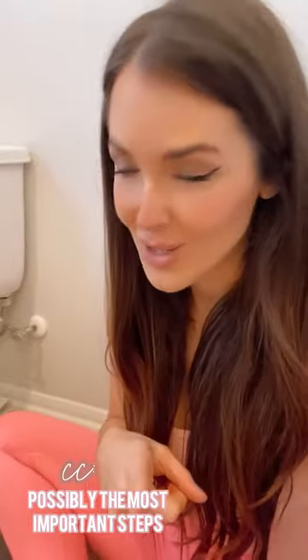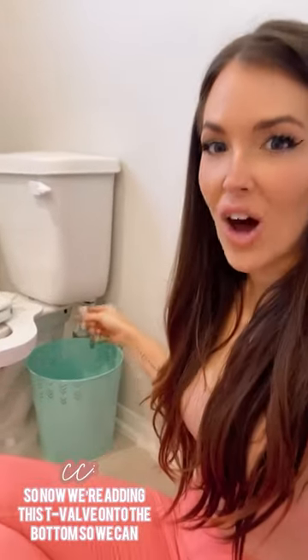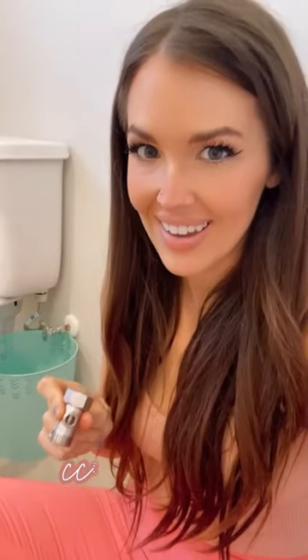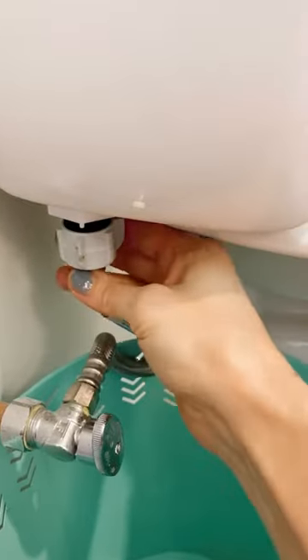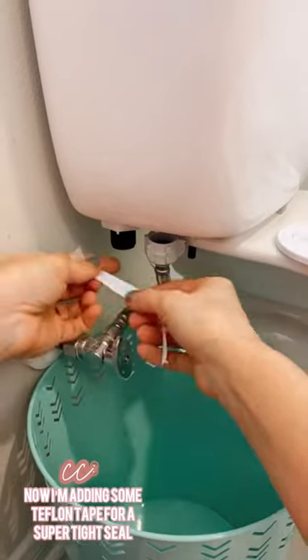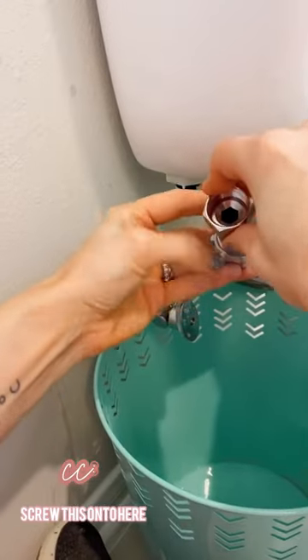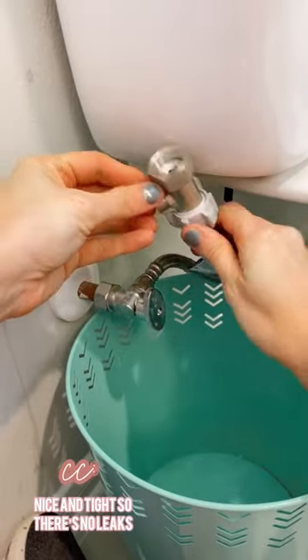Possibly the most important steps: flush the toilet, then turn off the water. Now we're adding this T-valve onto the bottom so that we can attach a second hose to the bidet. Get a bucket to catch the water and unscrew this. Now I'm adding some Teflon tape for a super tight seal. Screw this onto here — nice and tight so there's no leaks.